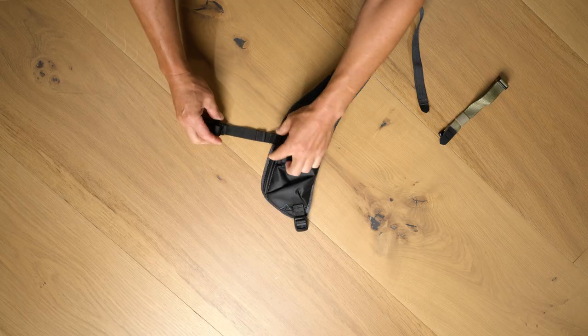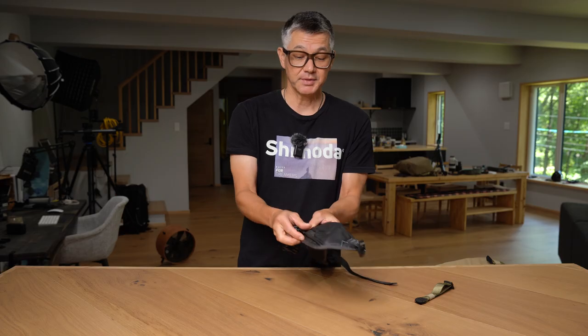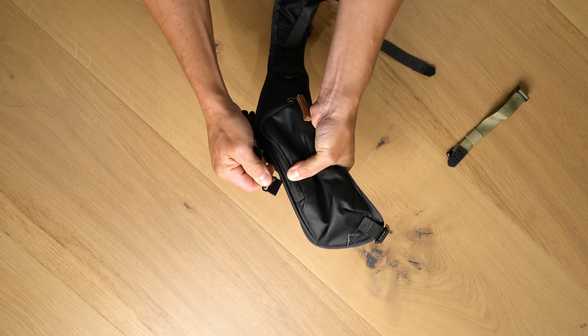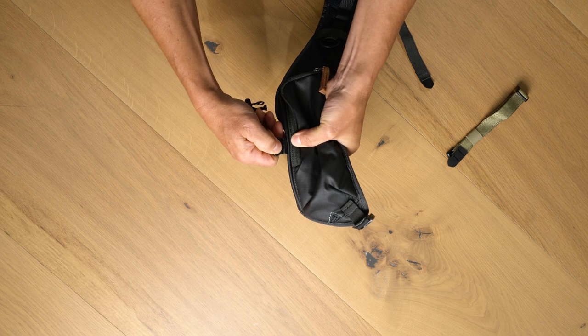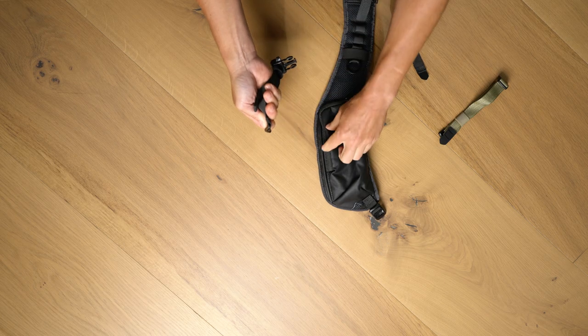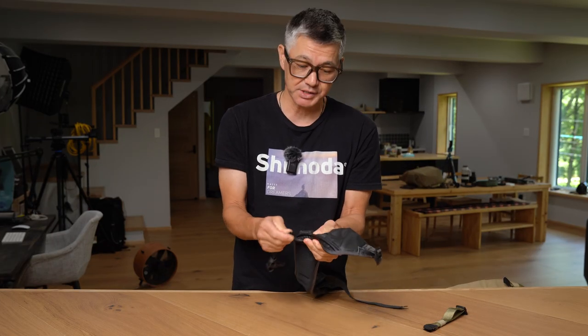I'll demonstrate on this Explore shoulder strap. The first thing you want to do is make sure that you have the strap orientation correct. The key to putting it on is to put it on at an angle. If you just try and force it in like this you're not going to get anywhere. You need to engage this little opening with the piping, and this is where the difficult part actually is.